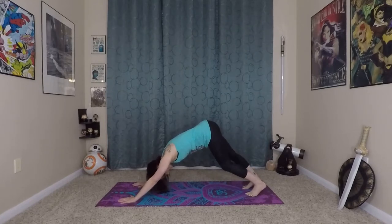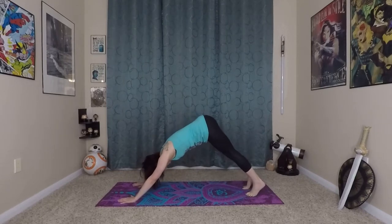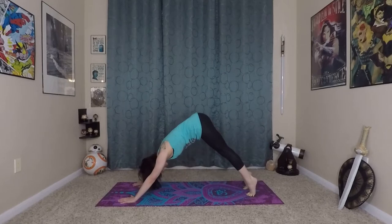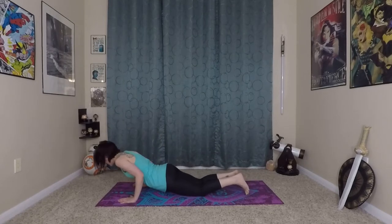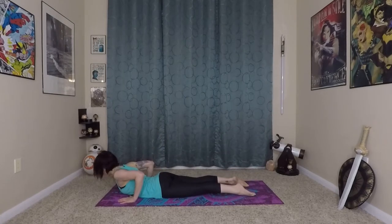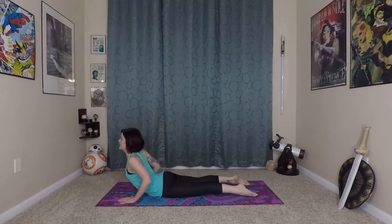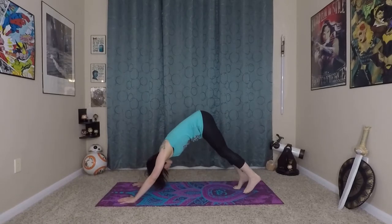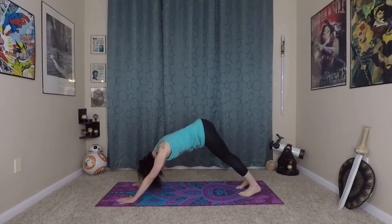Inhale onto your toes again — big stretch for your feet. Exhale, sink back down to the earth. This time as you inhale, hold it there. Deep bend in your knees and elbows, wave yourself forward to plank. Come onto your knees and lower to the earth with healthy alignment — hips hit the ground first. Inhale, prepare; exhale as you roll yourself in and up to your cobra. You can even come to a baby cobra if that feels better for you. Then exhale, wave yourself back to your down dog. We'll try that Fist of Fire sequence on the other side.